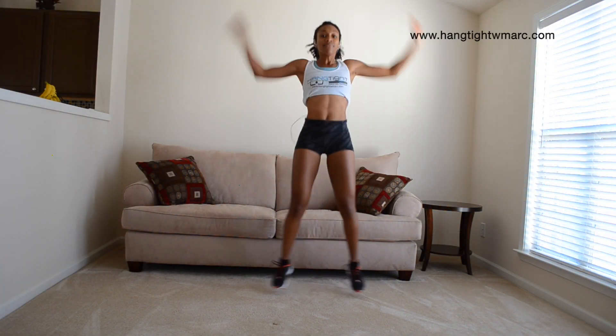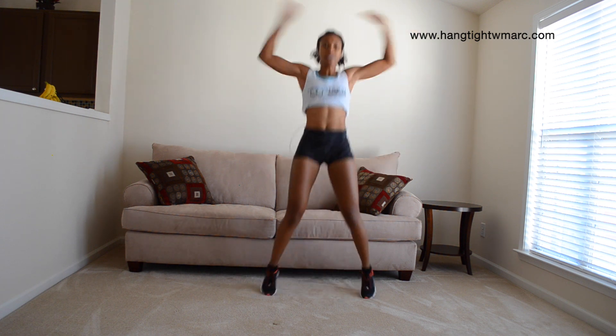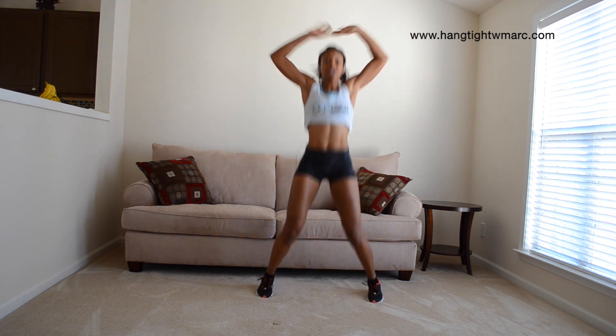First I want you guys to make sure that you're doing the Hang Tight with Marcy warmup that I just showed you. I'm going to go over a quick little express warmup with you just to make sure the muscles are loosened and where they need to be for this workout, and then we're going to dive in. It's another quick express warmup — you have to be warm to do this workout.